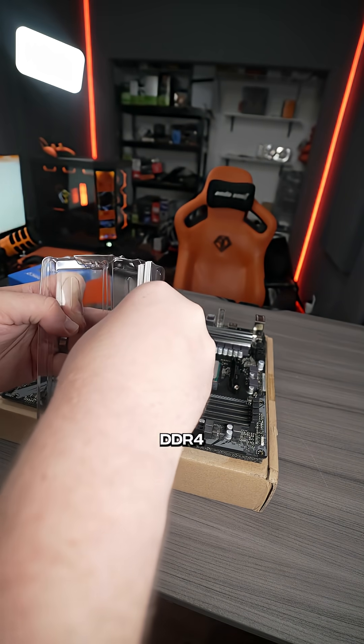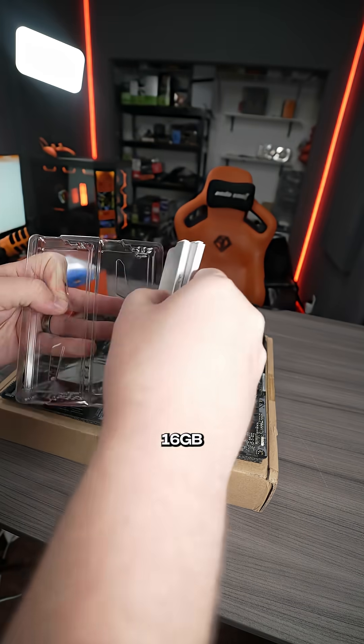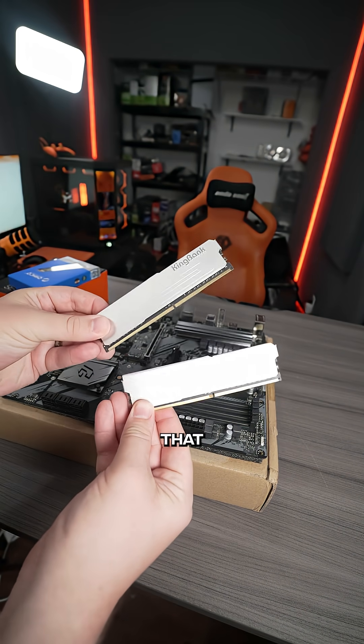You can literally pick any DDR4 set of RAM that you can find. You just want to shoot for two things: 16 gigabytes and at least 3200 megahertz. Whatever the cheapest you can find like that is.